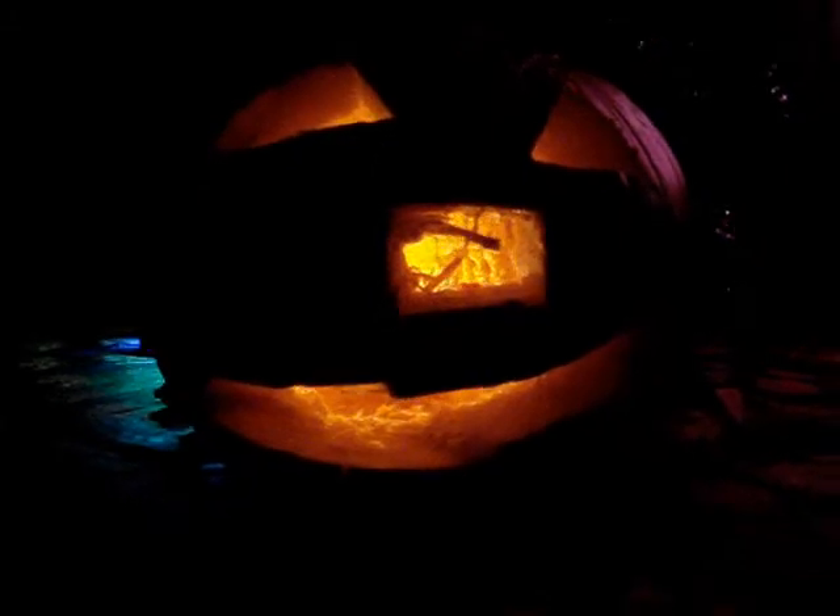He looks a little crooked, and it seems like you cut out the tooth — the tooth is missing. Shame on you! But it had a cavity, didn't it? Yeah, it did. It's the M&R pumpkin — that's what we should call it. It's a new mascot. Looks very nice!